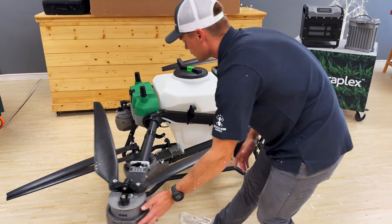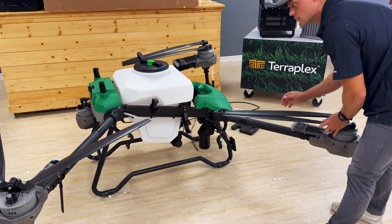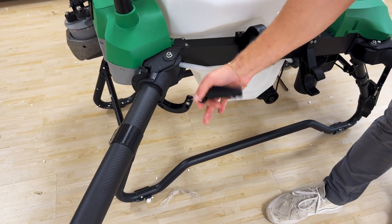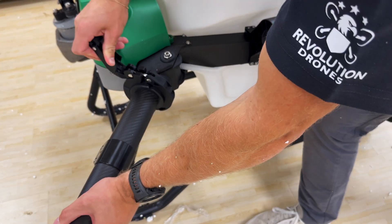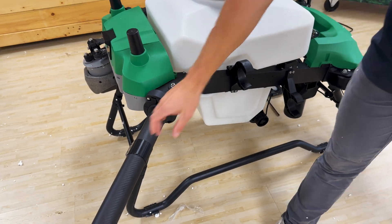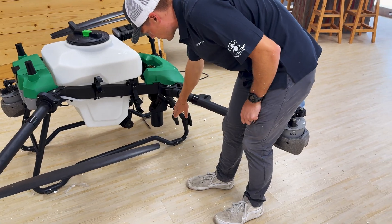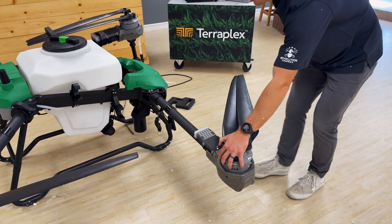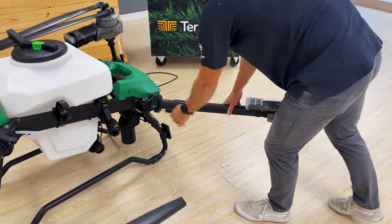Fold out, fold out. And then these arm locks — you can see how secure they are. That's a solid system, it's tight. Hear that snap in? Really good design. And you can see it hangs down, so when you're folding it out it's not in the way — you're not going to pinch it. It just hangs down and folds out, then locks in.